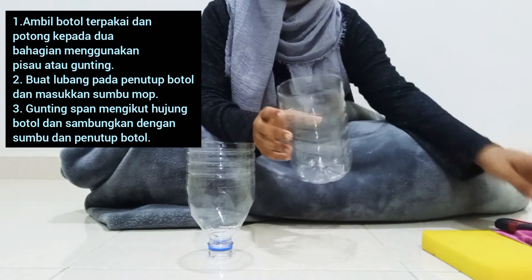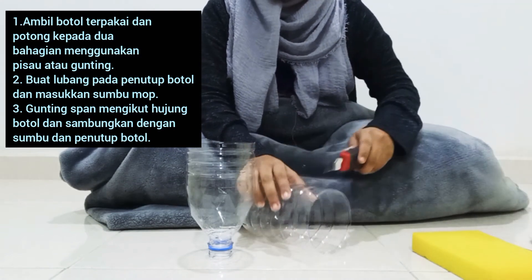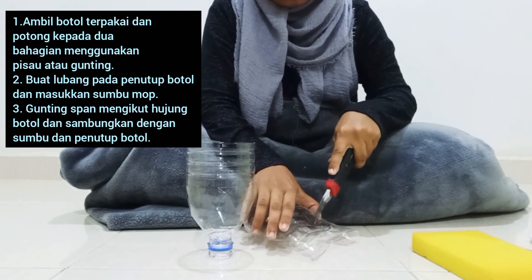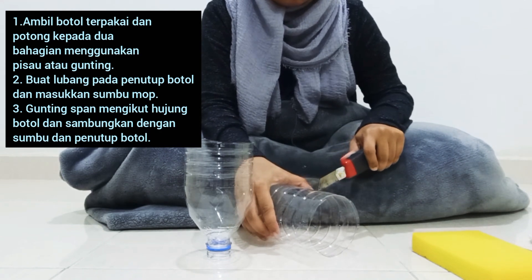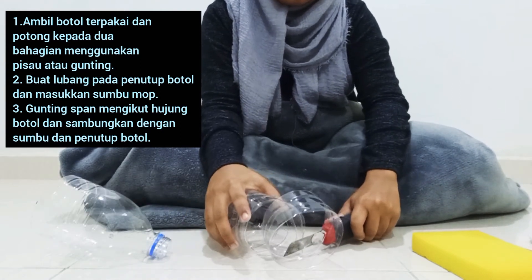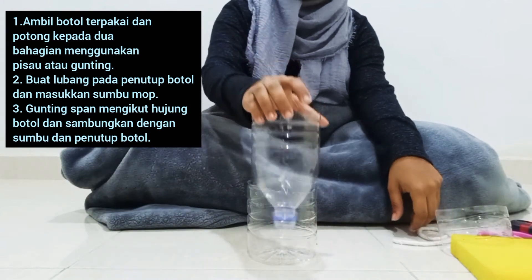Yang bahagian yang bawah ni kita gunting sikit supaya air boleh masuk melalui zumbu ni. Okay macam ni. (We cut the bottom part a little bit so water can enter through this tube. Okay, like this.)